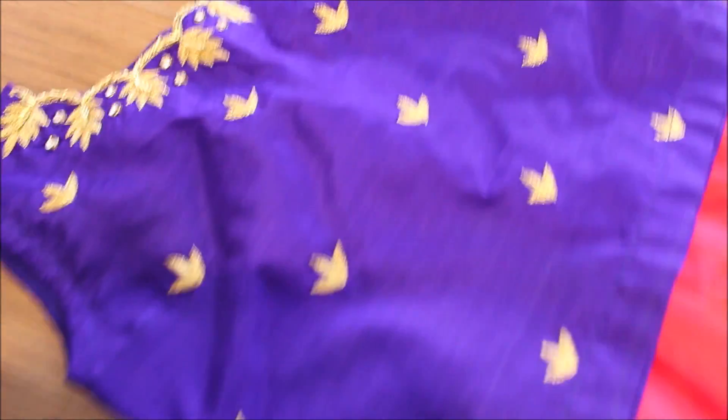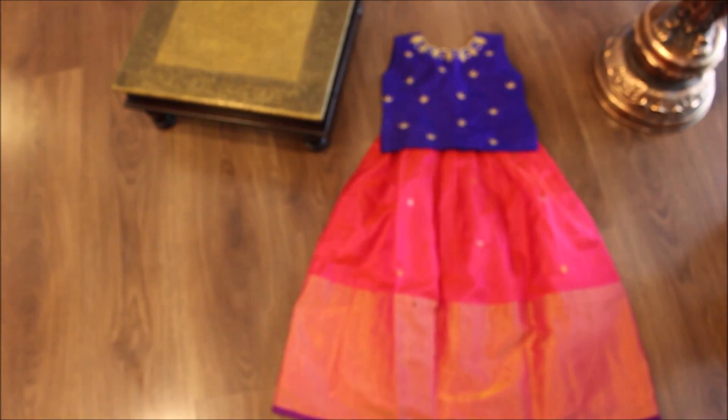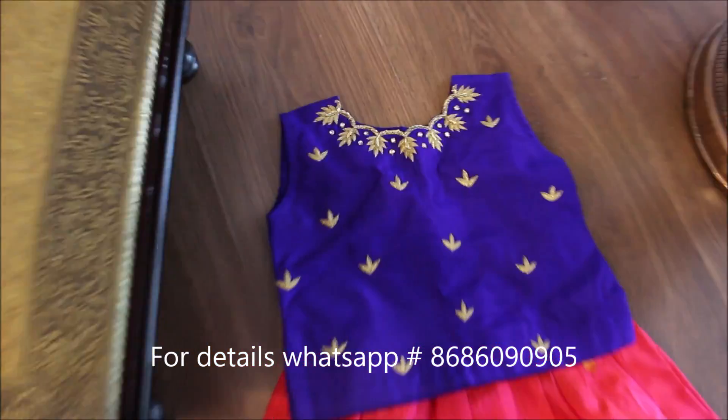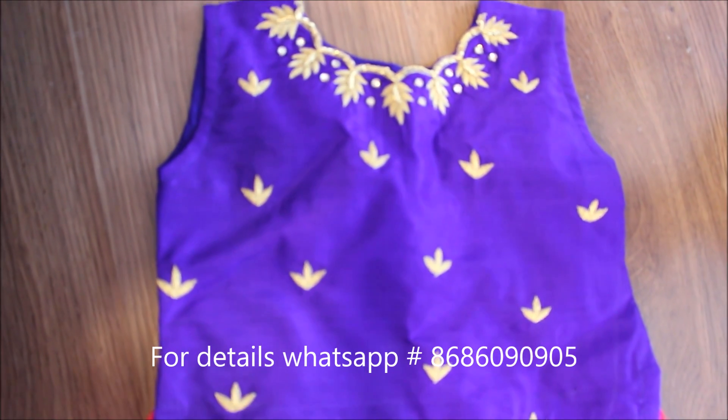This particular outfit will fit kids starting from one year to two and a half years old. You can order online or you can visit our store and studio in Agar. We can even customize colors and sizes.